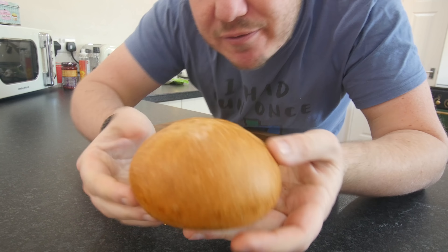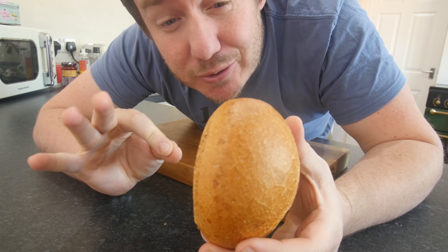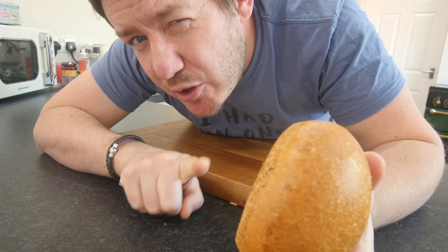We'll start with our rolls. We've got to take off the lids. These are the rolls I'm using, freshly baked this morning from the local bakery, and they smell absolutely gorgeous. I just want to lavish this in butter right now and eat it, but we're not gonna.